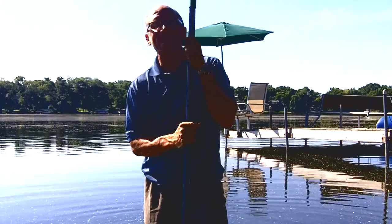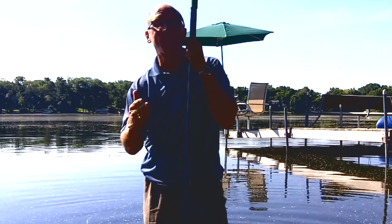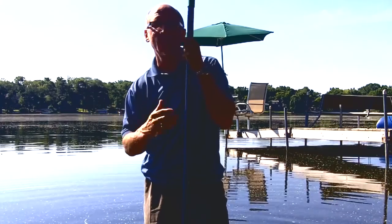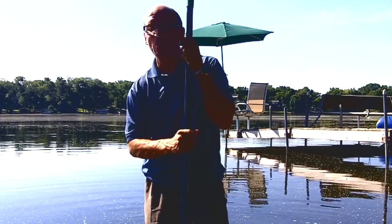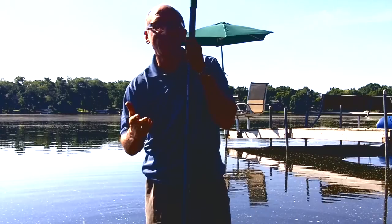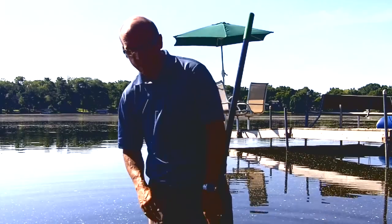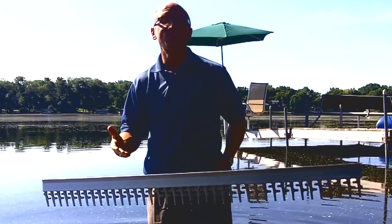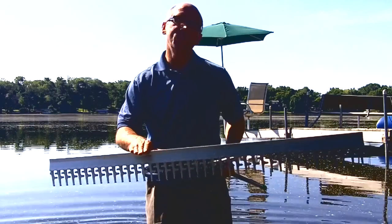Hey, it's Bruce coming to you once again with weedersdigest.com. You might by this time be thinking all I do is spend my time in the water cleaning weeds, cleaning muck, and cleaning algae. The truth of the matter is I don't. I probably spend less time than most people because I've developed a lot of these products that really save my time. Here's something new that we're offering.